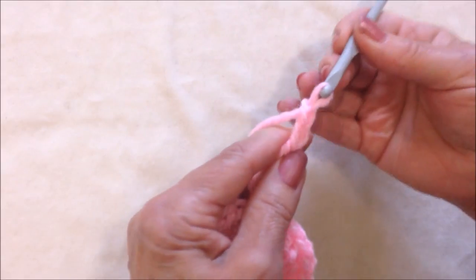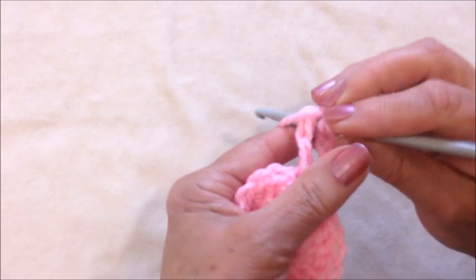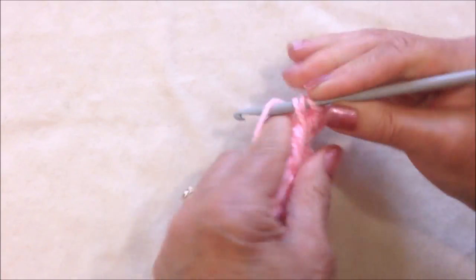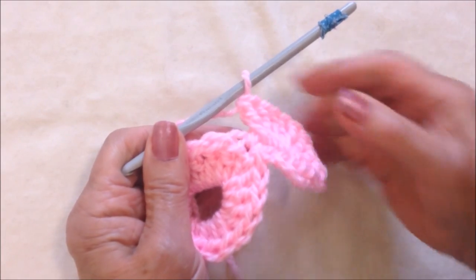Chain 2. Make 8 double crochet in this side of the circle. I have made my 8 double crochet.